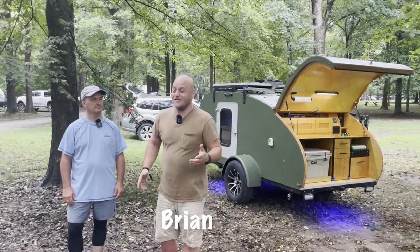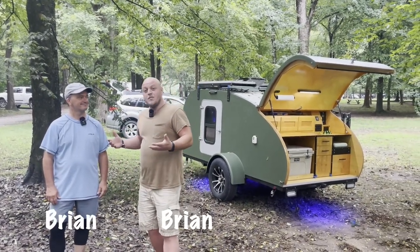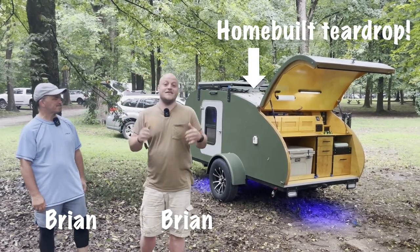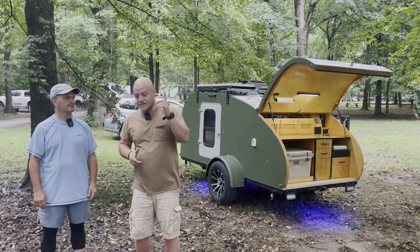Hey, Brian here with DIY Outdoor Life. Today I'm with another Brian, but the difference with this Brian is he has a really sweet home build he's going to take us on a tour of. This is going to be super exciting, stay tuned.